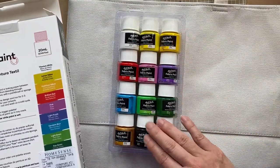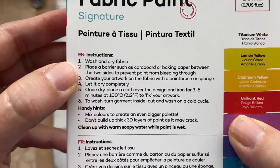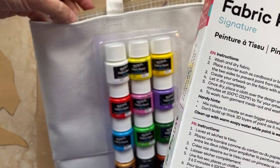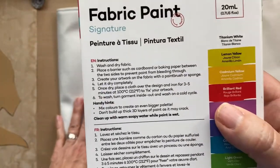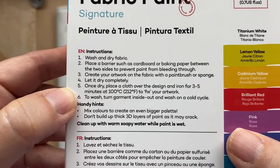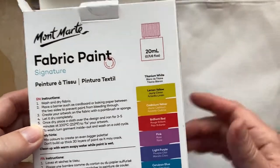Nice little variation of color. I believe you have to iron them to set it. The instructions say to place a barrier such as cardboard or baking paper so it doesn't bleed through. This is quite thick so it's not going to bleed through, but I did put a mat in here to give it a nice firm surface for the gel printing. Once dry, place a cloth over the design and iron for three to five minutes to fix your artwork — I probably won't show that step but I plan to do it to make it more durable.